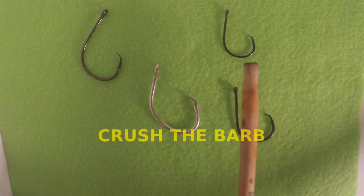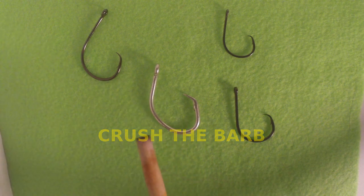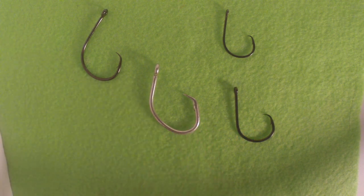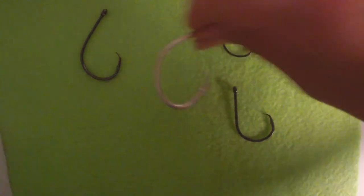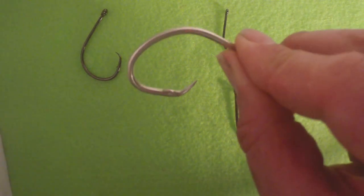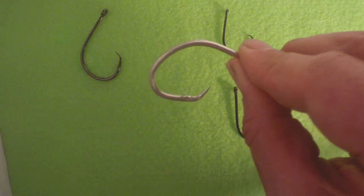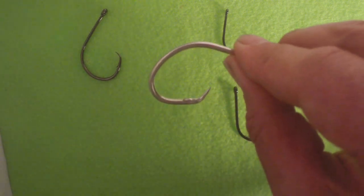Another thing you can do is crush the barb on your circle hook. You'll get better hook penetration, and it's going to lock around the lip of the jaw. There's really no need for a barb on a circle hook — a barbless circle hook gives you better penetrating power. So crush those barbs.